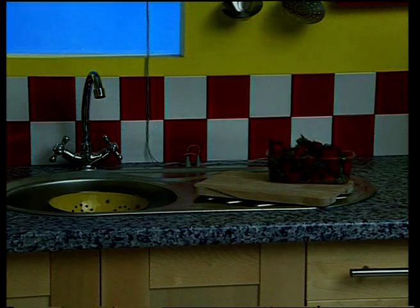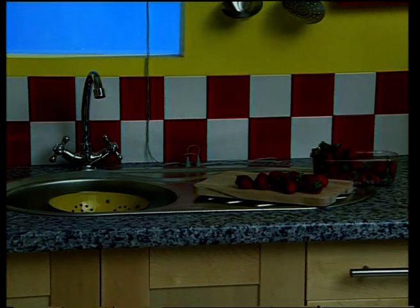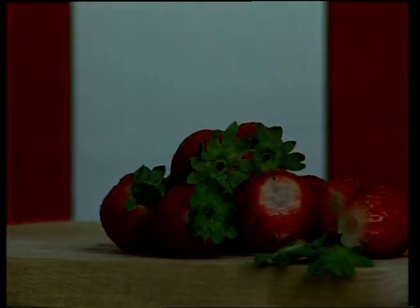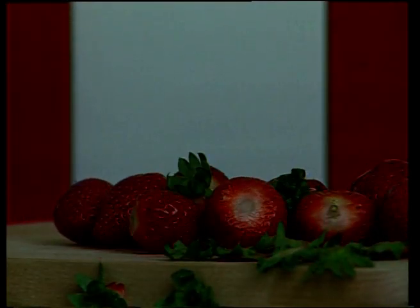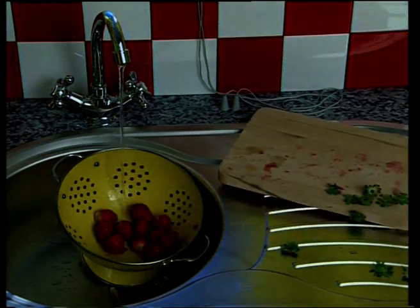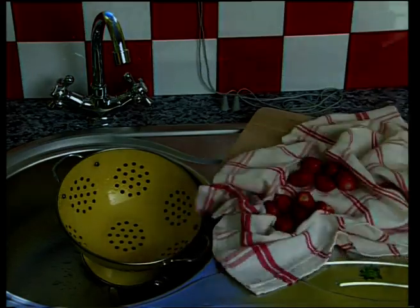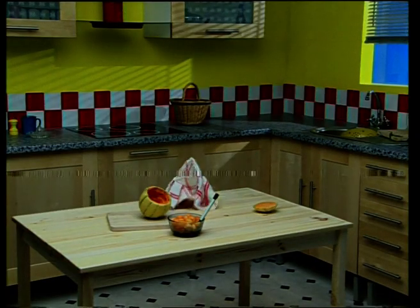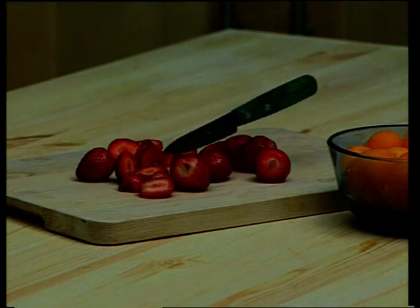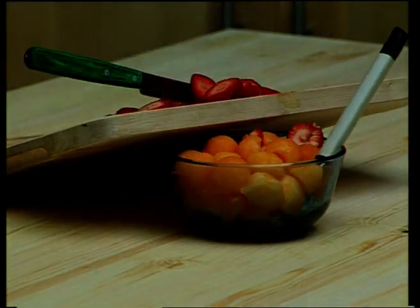Take your packet of strawberries. Pick off the leaves and wash your strawberries very, very delicately. Then place them on a clean tea towel to drain. Cut the strawberries into fine slices and add them to the melon rounds.